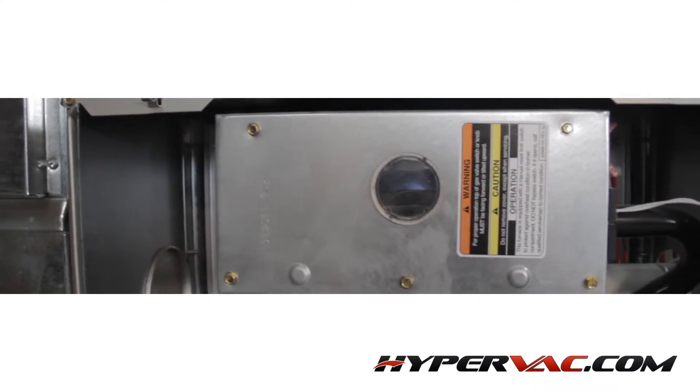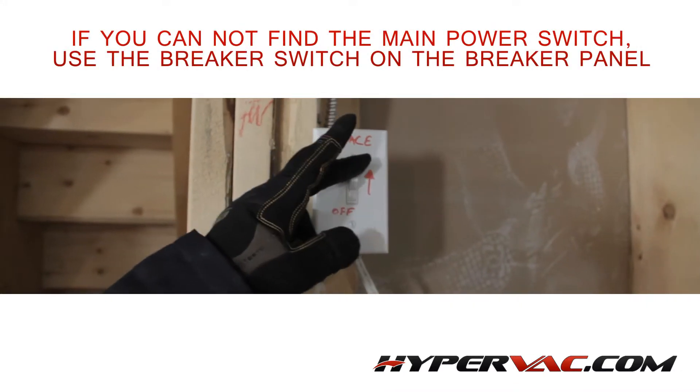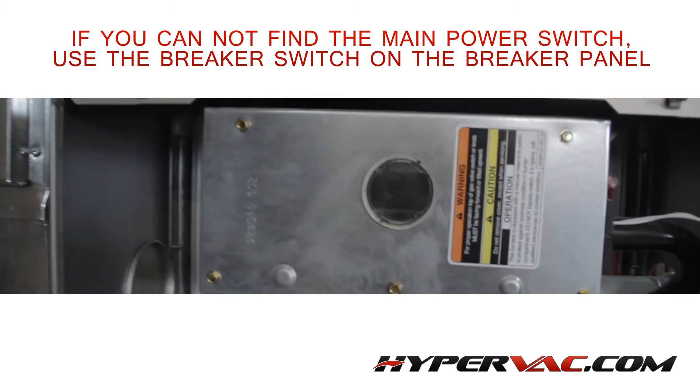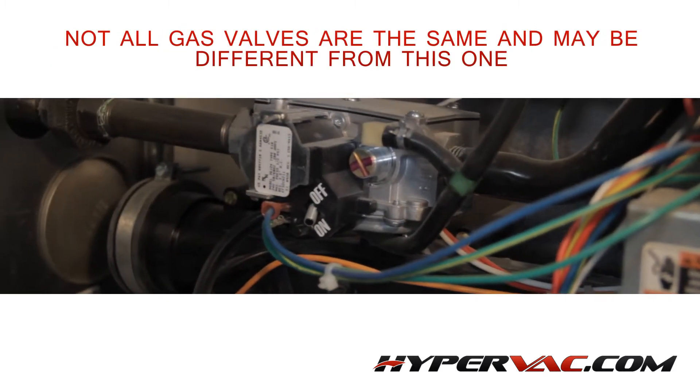Now that we know the furnace is working correctly, we can shut the system down. If you value your life, never ever work on an HVAC system without making sure the power and gas to the unit is turned off. To shut the power off, you'll need to find the disconnect switch and turn it off. This is usually somewhere close to the furnace and labelled correctly. After that, we need to turn the gas off. The gas switch should be easily located at the front of the furnace.